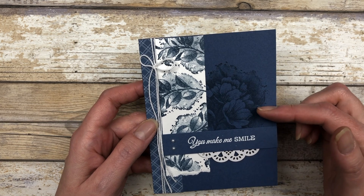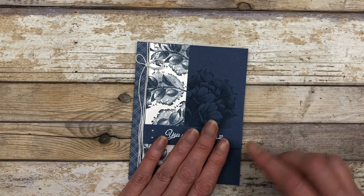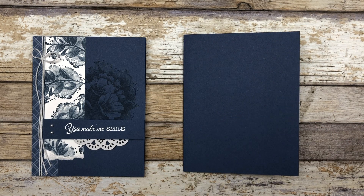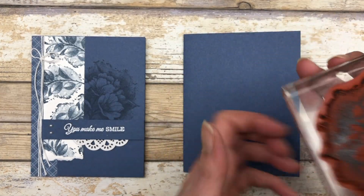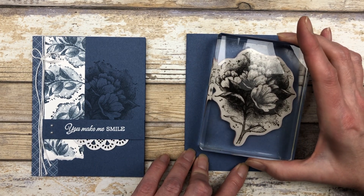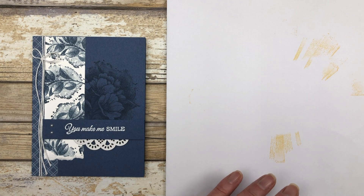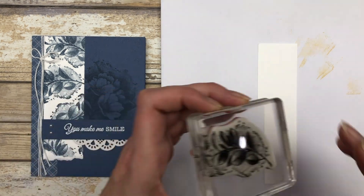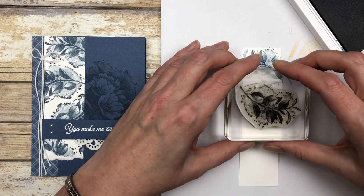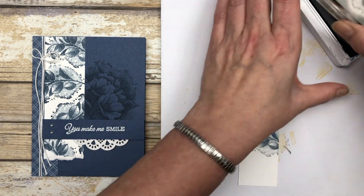Here is card number two. This time I used the large floral image in the background of the card base itself. We again start with a piece of Misty Moonlight cardstock for the base. I ink up the image and stamp it off to the right, slightly centered, using Misty Moonlight ink. Then bringing in some scrap paper, I use one of the other images from the set and stamp down a piece of white cardstock to create a little strip of stamped images.